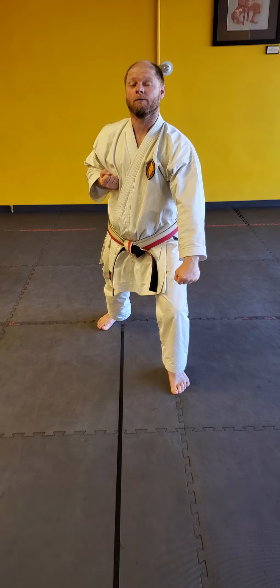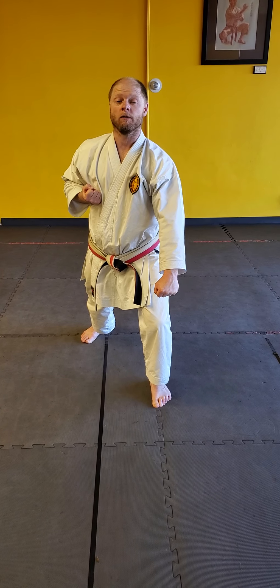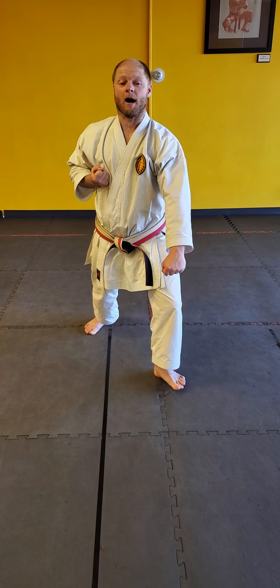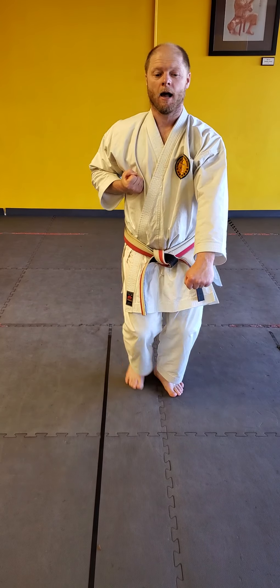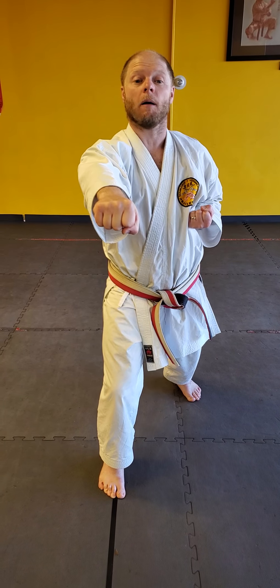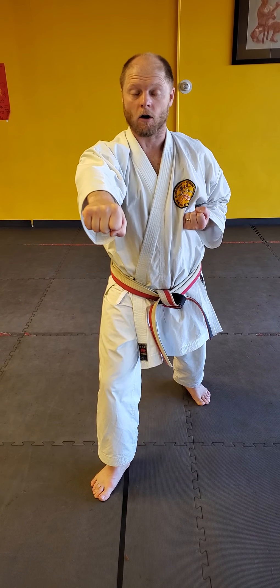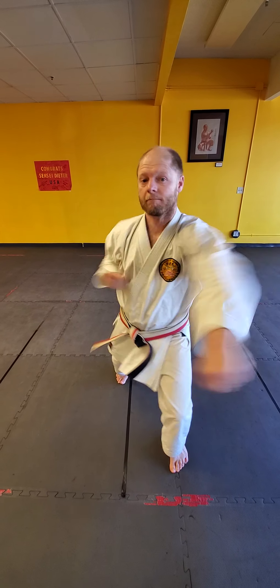Now, we need to be moving forward — two times forward, two times back. What am I going to be moving first? My legs. Open my gate. I go in, out. Now I'm going to move my arms. Punch. Now I'm going to move forward again. Open my gate. I go in, out onto my train track lines. And then I punch.